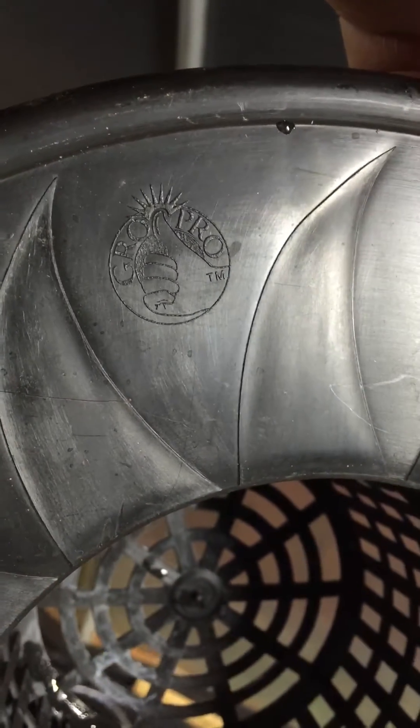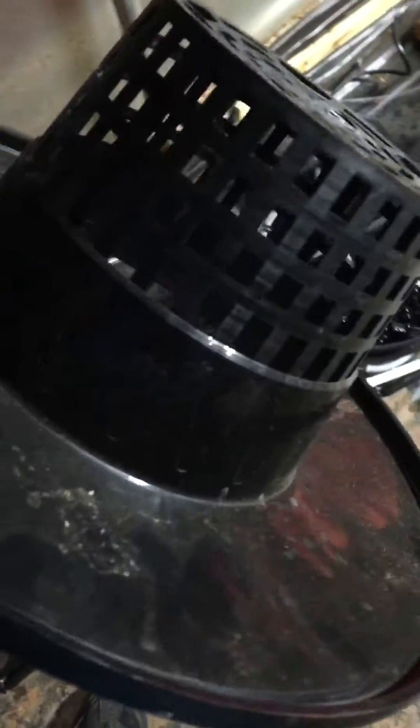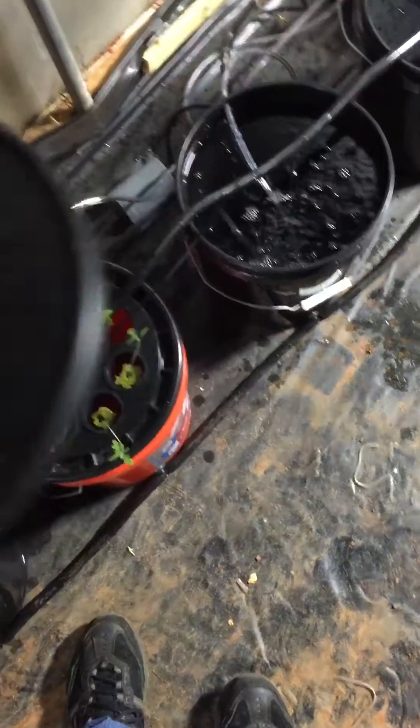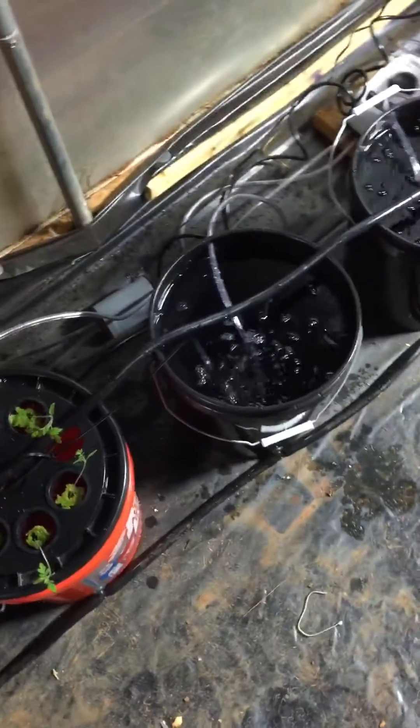Grow Pro — I'll either get that or just the cheap net pots. It's just more stable; it's a solid net pot lid all in one, so the net pot doesn't really move around. You can secure that on the edge. Tip over is easier when they get big and heavy.